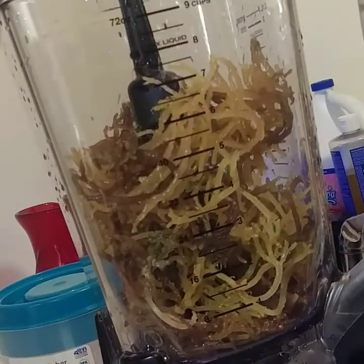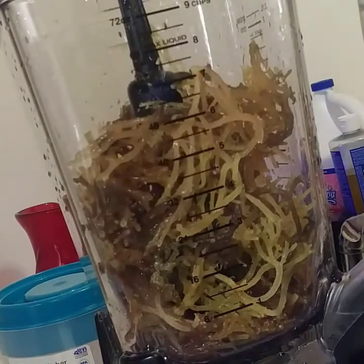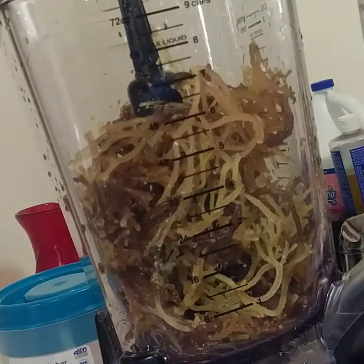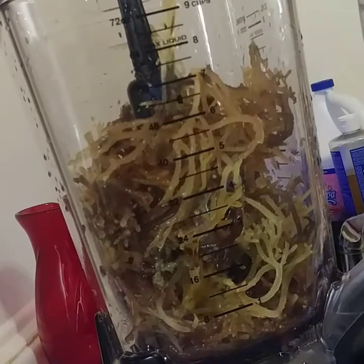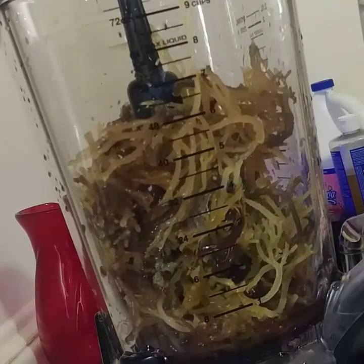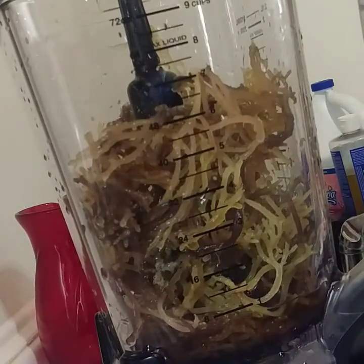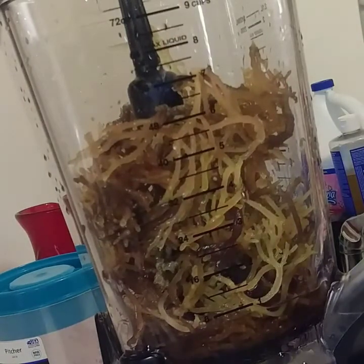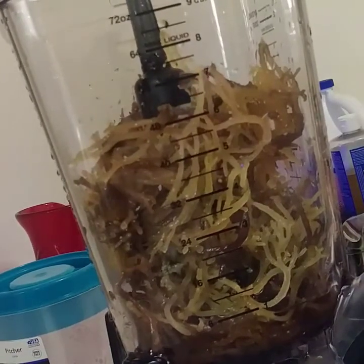Now I'm adding the sea moss to my blender — I have a Ninja blender. It's almost at the seven mark. I'm adding in a cup of burdock root tea that I made prior, trying to fill it up to the one-cup mark.